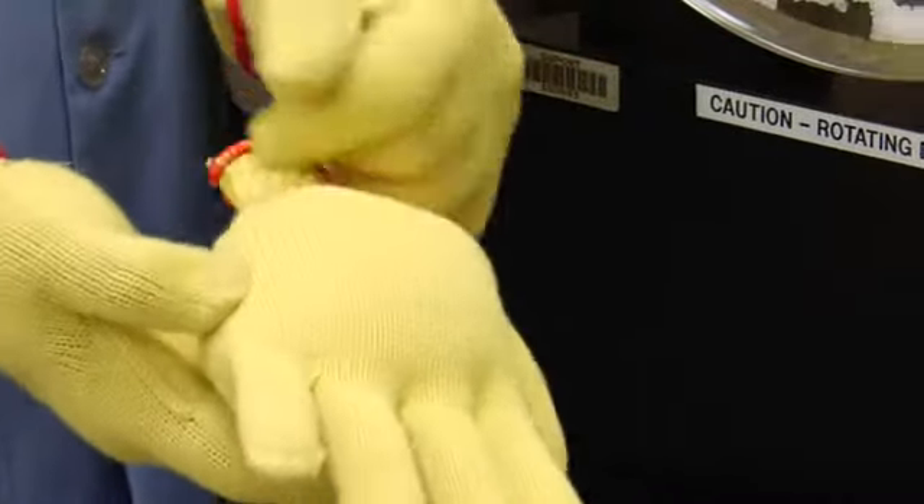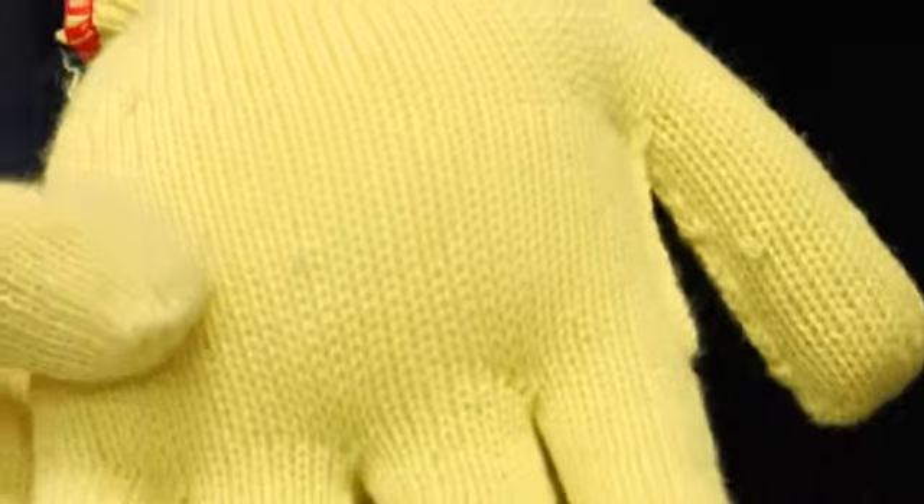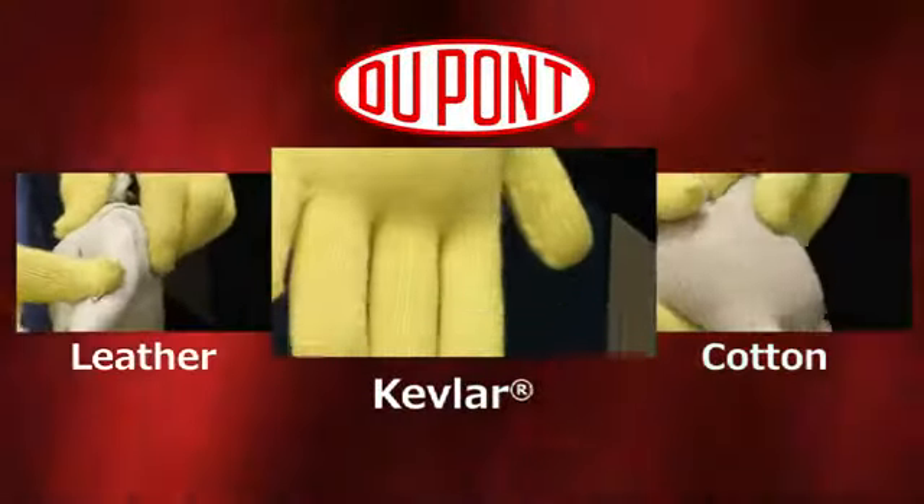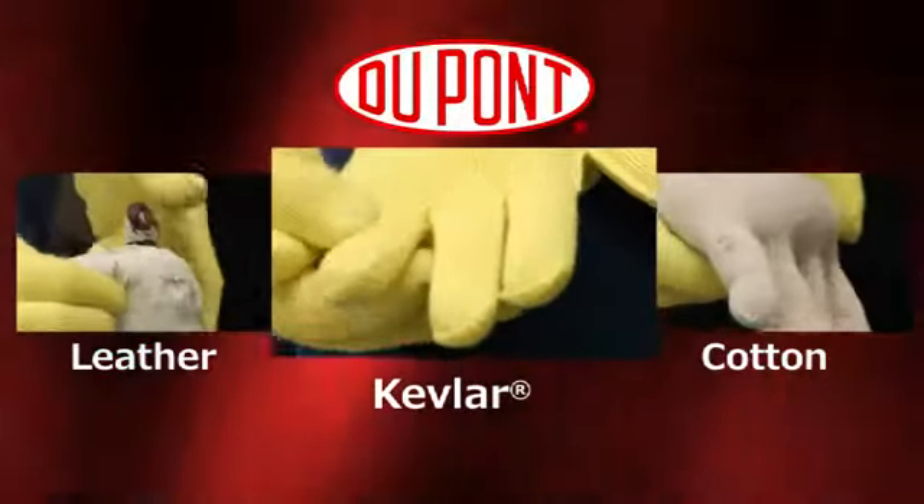As you can see, gloves made of Kevlar outperform gloves of cotton and leather in the cut demonstration unit. This demonstration shows that gloves made of cotton and leather do not withstand the cut resistance as well as gloves made with Kevlar fiber.